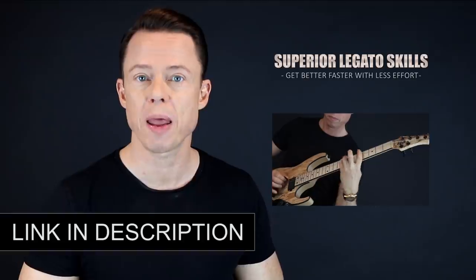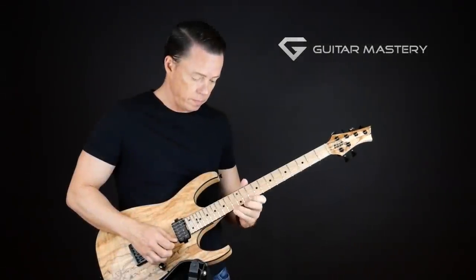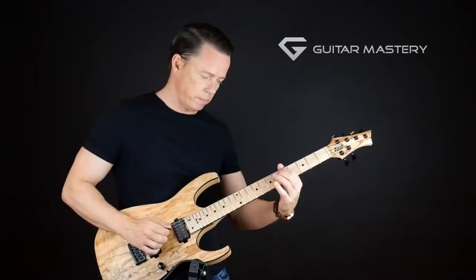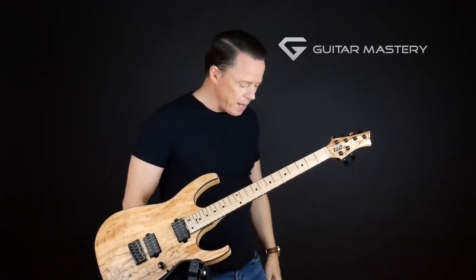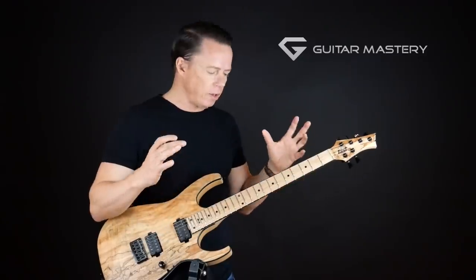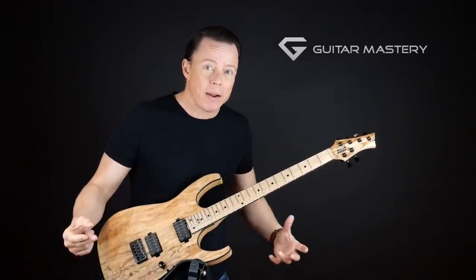Go download my free legato course right now and learn to play fast in the fastest way possible. Let me give you a key insight that's going to enable you to take any scale shape and learn it in just a few seconds or a couple of minutes and then never forget about it again.